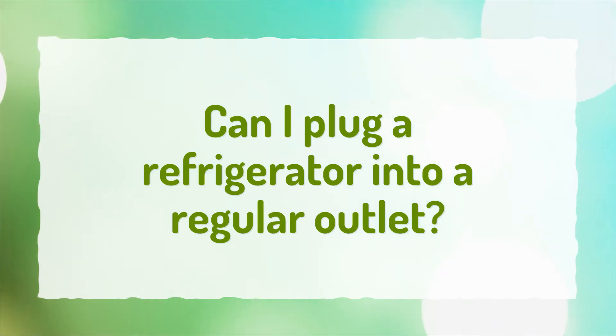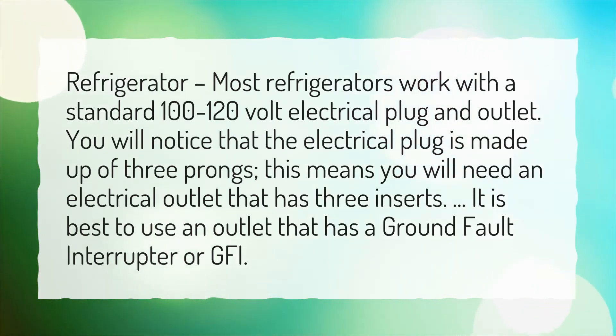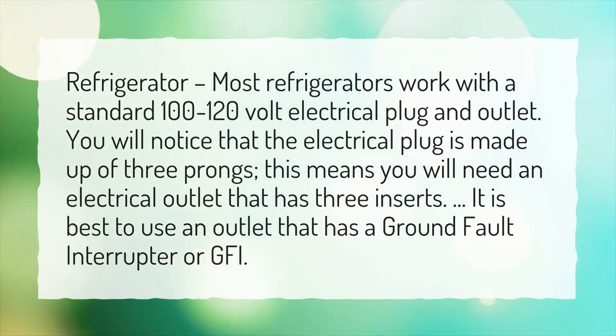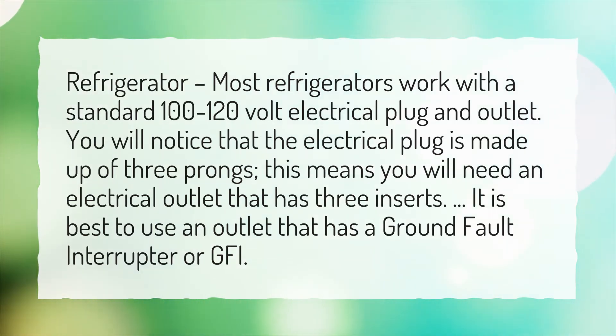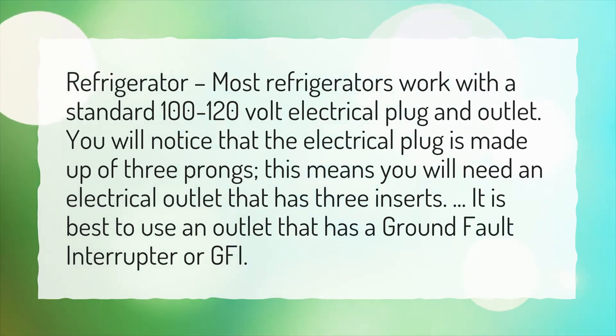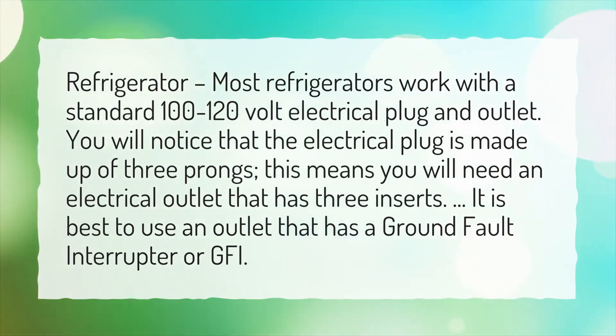Can I plug a refrigerator into a regular outlet? Most refrigerators work with a standard 100 to 120 volt electrical plug and outlet. You will notice that the electrical plug is made up of 3 prongs. This means you will need an electrical outlet that has 3 inserts. It is best to use an outlet that has a ground fault interrupter or GFI.